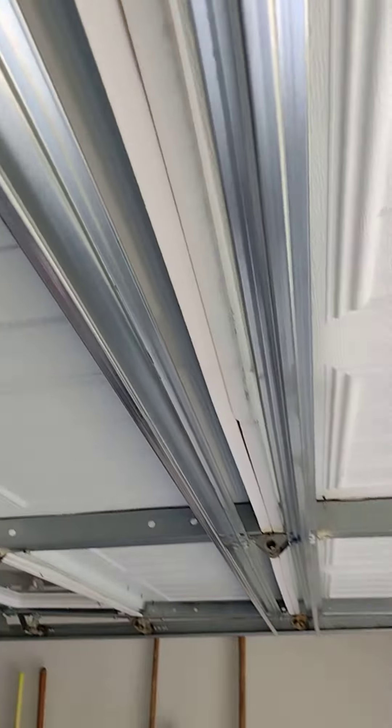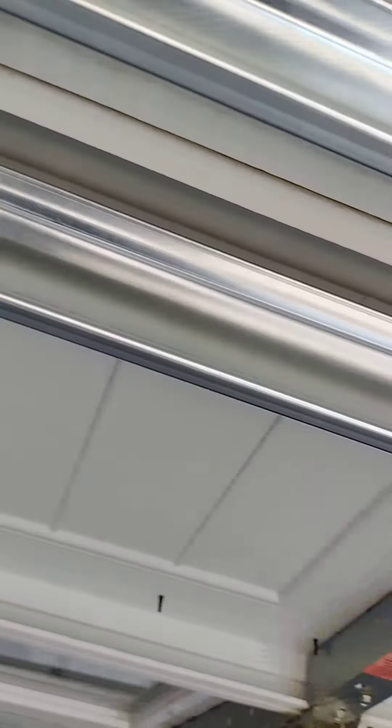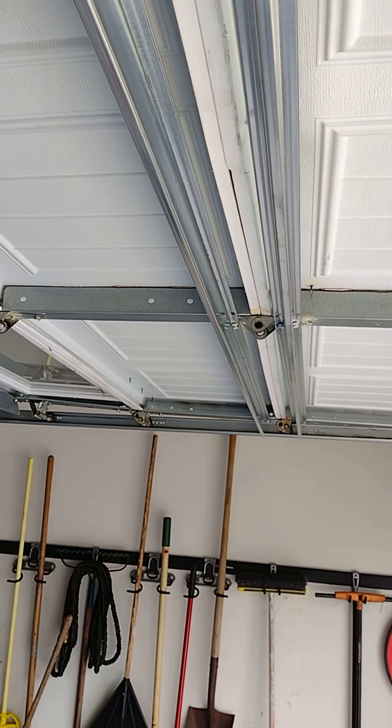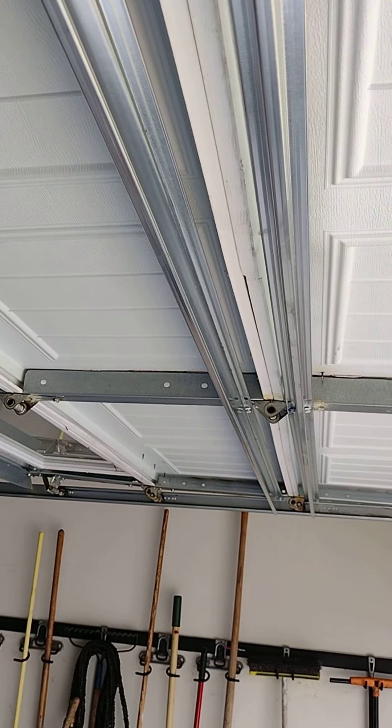what we did is we took a strut and ran it across the whole panel on number two and number three to reinforce it. It's going up and down now, it's a lot quieter, and it was an inexpensive fix. So instead of replacing the whole door, if it's possible to add struts to buy you some more time, go that route.